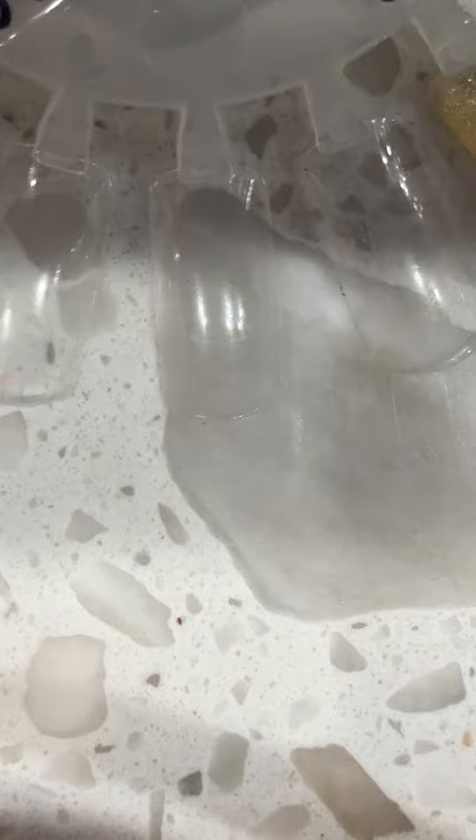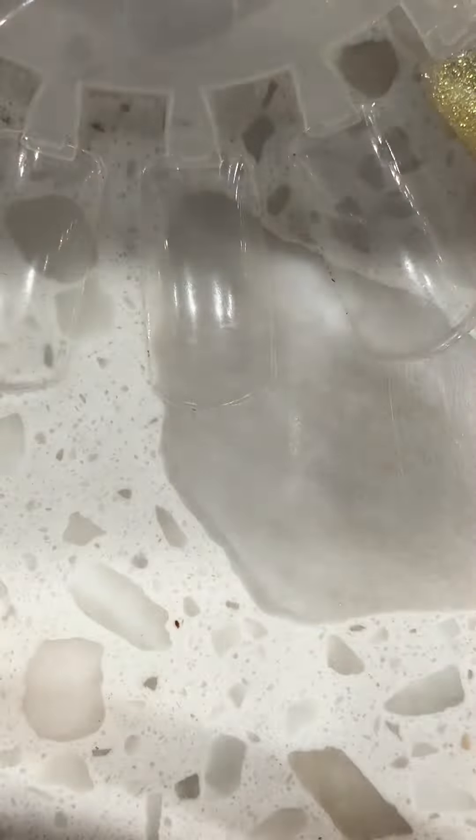Welcome back. Today we are going to be coloring nails. They're going to pick what they want. And this is a gel — it has all the colors. So yeah, it's going to be really easy this time.